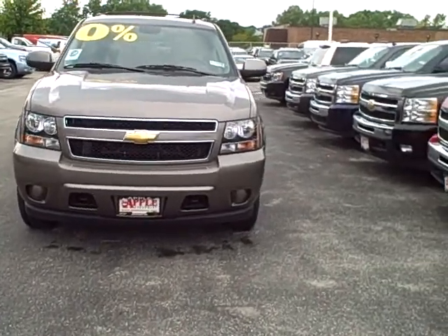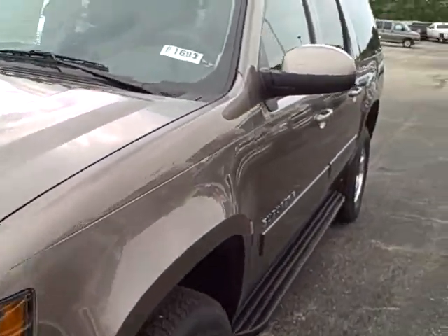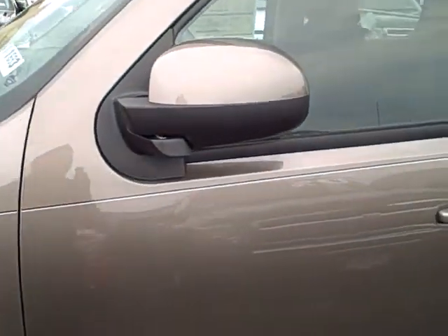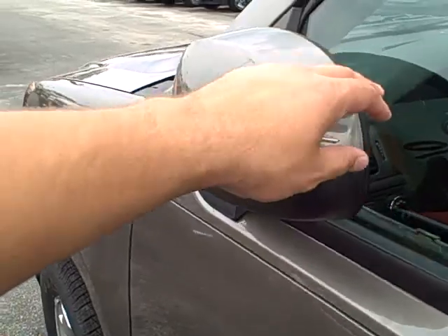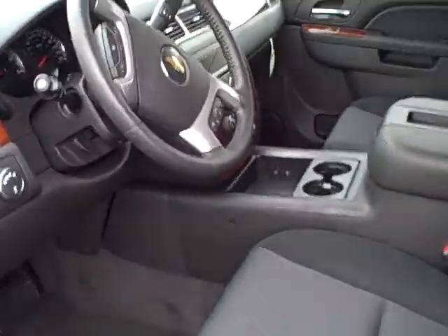This is Mocha Steel. First things first, I'm going to show you the breakaway mirrors — very handy just in case you hit something. You don't have to pay an arm and a leg to get it fixed. All you have to do is just push it back, and it opens and closes. Very nice for a garage.